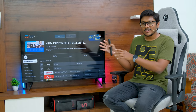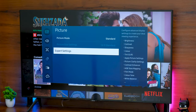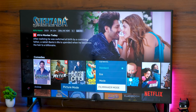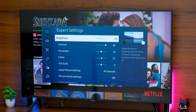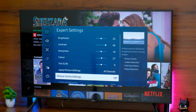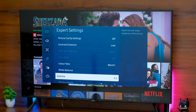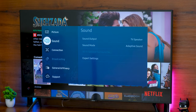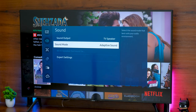Picture and sound settings are easily accessible using the remote's dedicated shortcut button. You have a couple of picture modes — standard, dynamic, eco mode — and a special filmmaker mode that displays content the way it was meant to be seen by the director. In expert settings, you can adjust brightness, contrast, color, and tint. Picture clarity settings work as motion compensation, adding artificial frames to make content smoother — a soap opera-like effect.